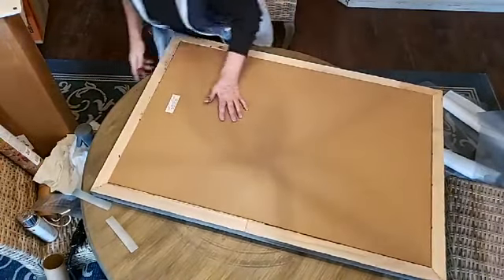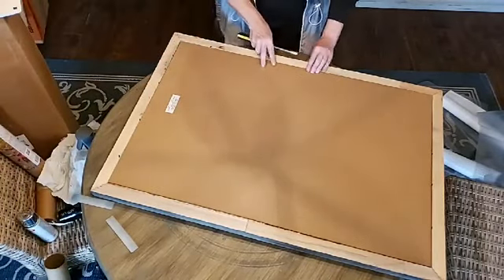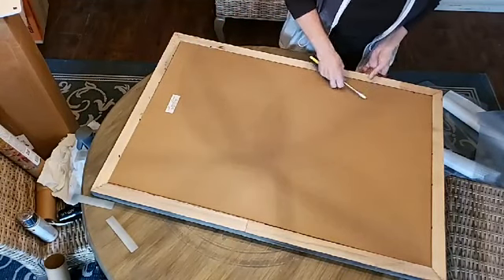I'm going to flip it over and we're going to put the tacks in it so you guys can see a full view. I think it looks great — I don't need to add any gold, I don't need to add any silver. I found my screwdriver. So all I did was put the frame back together with my transfer in.